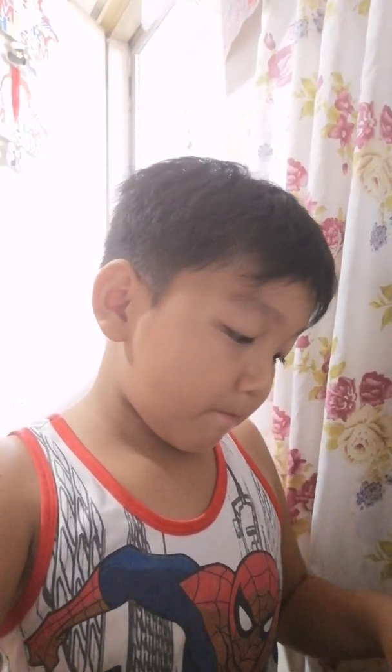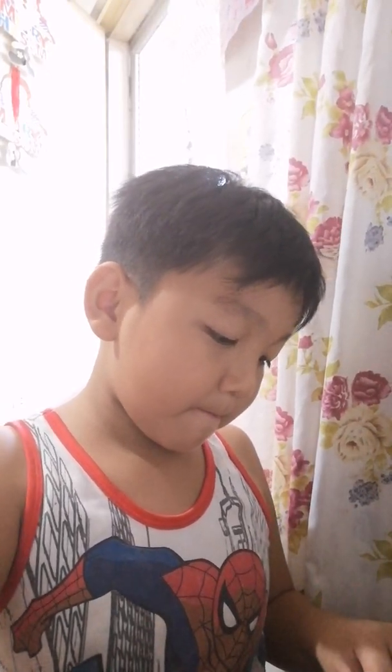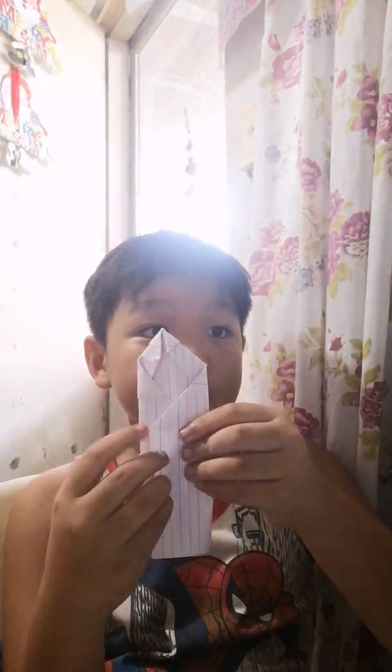And then hold the right side over. And then hold the right side over. I'm going to hold this right here. I have a fold right. Then you hold this.